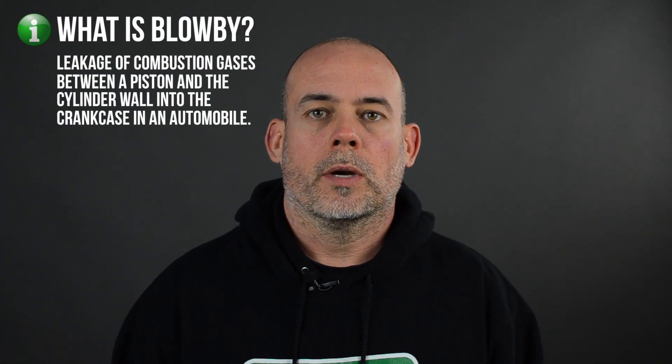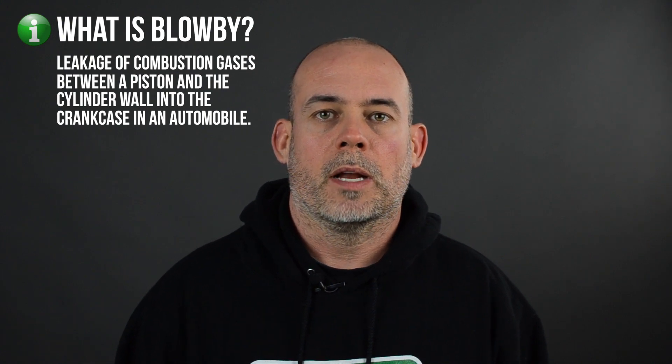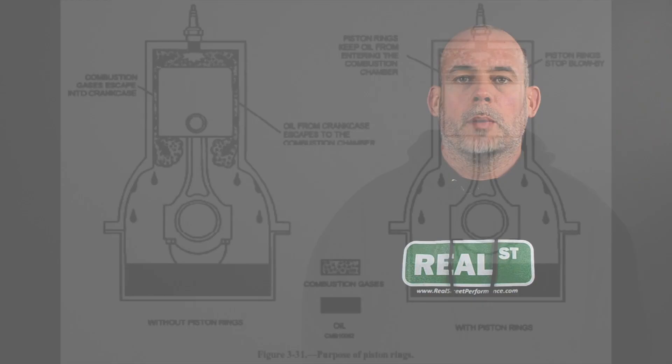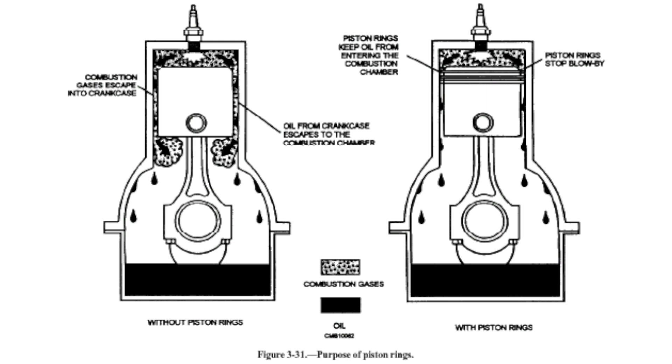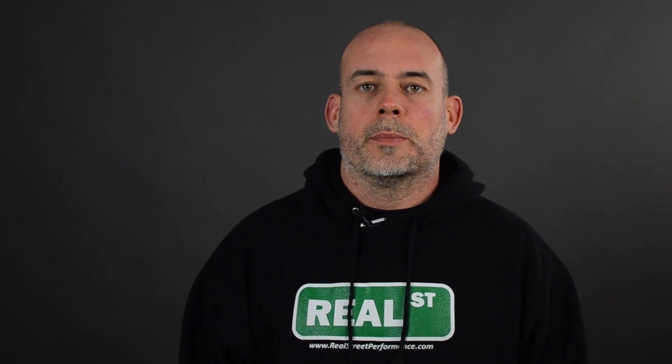So in the quest to make more horsepower, you're increasing pressure on the top of the piston while trying to minimize the amount of pressure on the bottom side of the piston. Throughout the combustion process, a certain amount of air is going to make it past the top ring, then leak past the second ring into the crankcase. As the crankcase pressure increases, the ring can't evacuate the air that's leaked past it and gets trapped in between the two rings, causing the rings to flutter or lose seal. Any pressure in the crankcase is directly working against your engine's ability to make power.